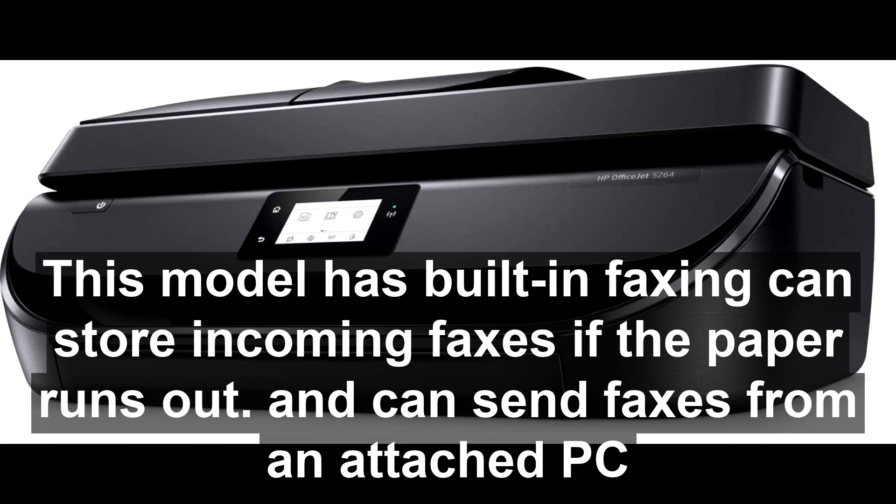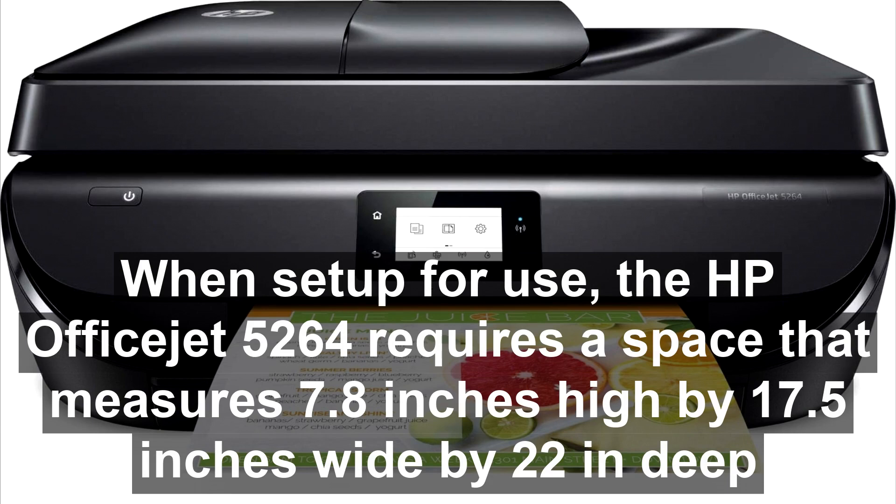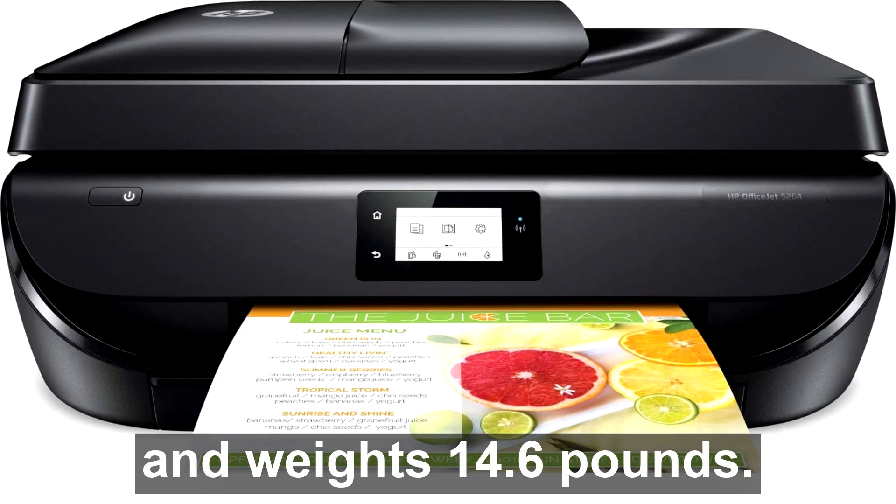When set up for use, the HP OfficeJet 5264 requires a space that measures 7.8 inches high by 17.5 inches wide by 22 inches deep, and weighs 14.6 pounds.